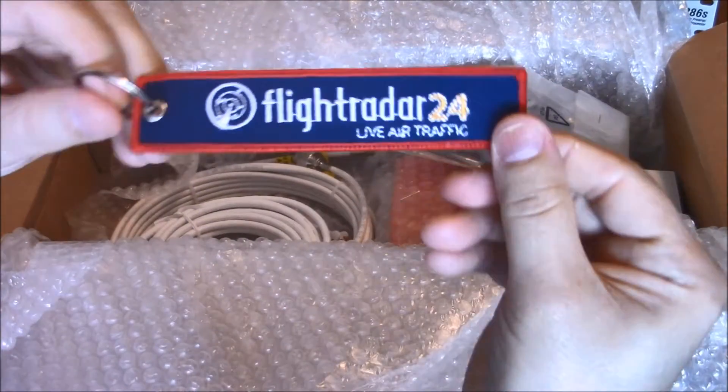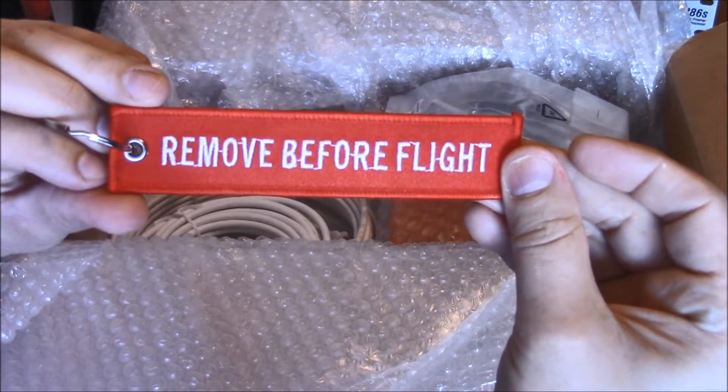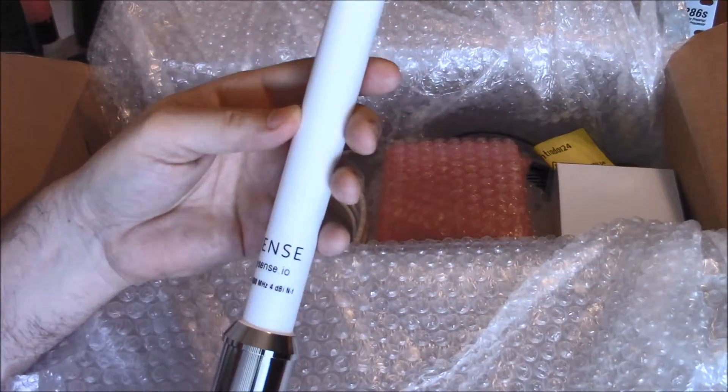First things first — that is freaking cool: 'Removed before flight.' Totally cool right there. Here's a mounting bracket, and here's the antenna.